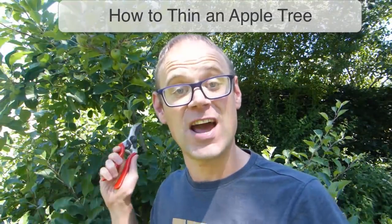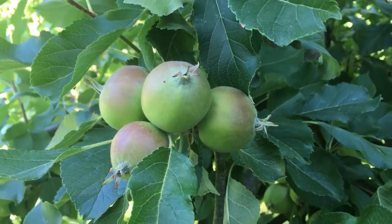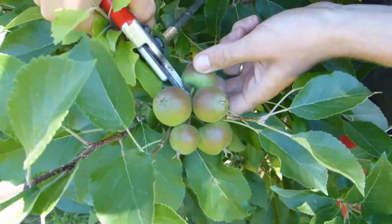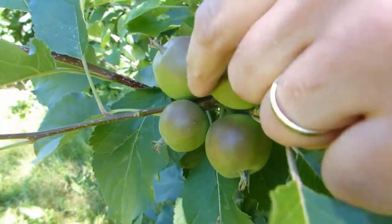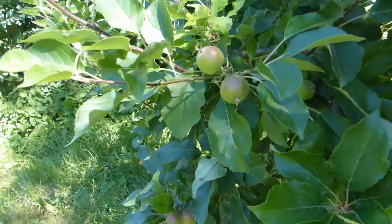So let's show you how to thin an apple tree. I'm using a pair of pruners for the job, but if the fruits are quite close together, you may find it easier to use a pair of scissors. Apples generally produce clusters of between two to six fruits. We need to thin them to just one or two fruits per cluster. Start by cutting away any misshapen, damaged or scarred fruits. This usually includes the odd-shaped king fruit at the center of the cluster. Now remove the smallest fruits and any that are awkwardly positioned.